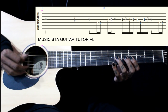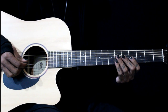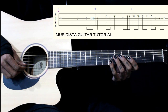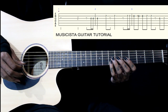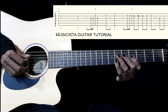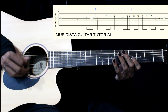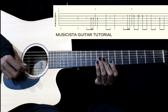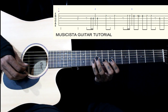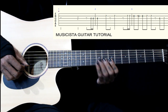Then we go to the main lead. It starts on the 4th fret of 3rd string 3 times, then we jump to 7th fret on the 2nd string and play it twice. I jump to 7th fret again on the 2nd string with my 1st finger, again play it twice. So I go 7-7-8-10-8-7-7 on the 2nd string.